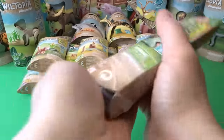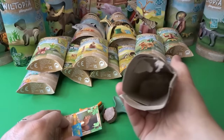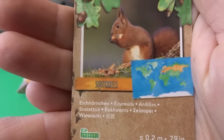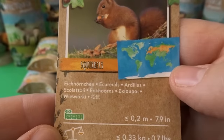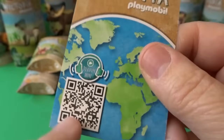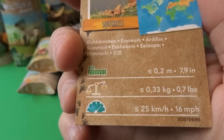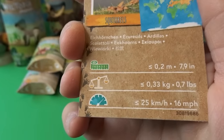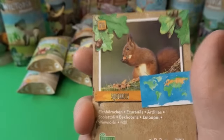It opens up just like so. We've got a cute little collectible card here — it says squirrels and shows where in the world they live. You can also scan it and listen to more facts about them. It gives measurements, weight, and how fast they can go. It says they can go 16 miles per hour — that is very fast!